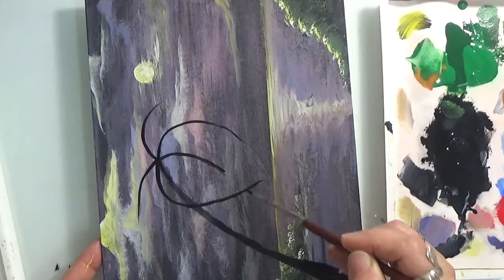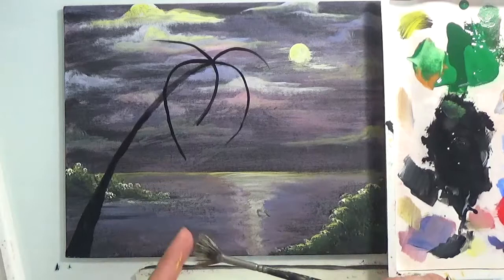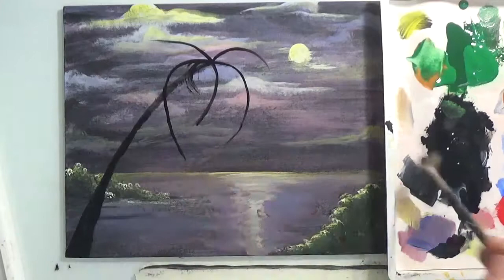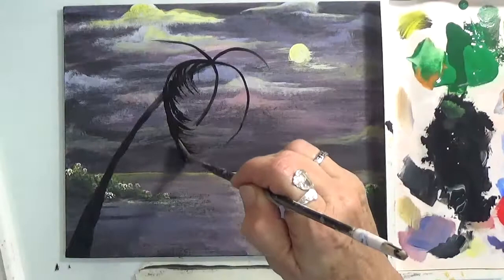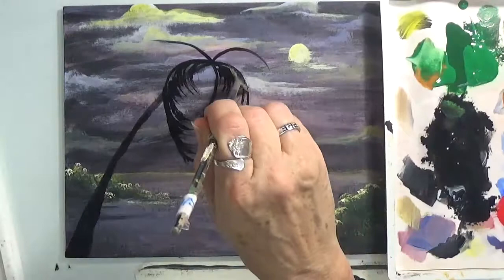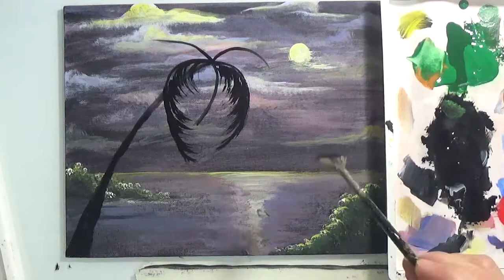Now we're going to put this brush away in the water and I'm going to grab my fan brush. Dip it in black and we're going to do this — pick up some more. Now we're going to do all of them and see what happens. I hope you guys are having fun because this is all about fun. Please don't stress yourself out — if you feel stressed, stop the video, take a break, get some water or coffee, relax, and then come back and pick up where you left off.